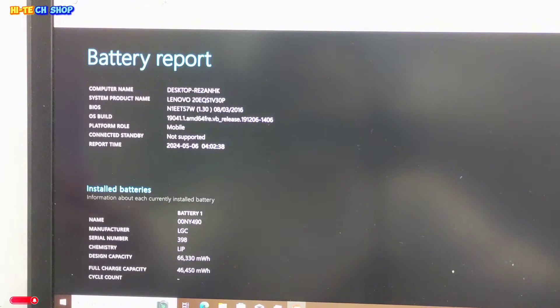Lenovo ThinkPad P50 Workstation battery report: design capacity is 66,330 mWh, full charge capacity is 46,450 mWh. This laptop's battery timing is about 3 hours.